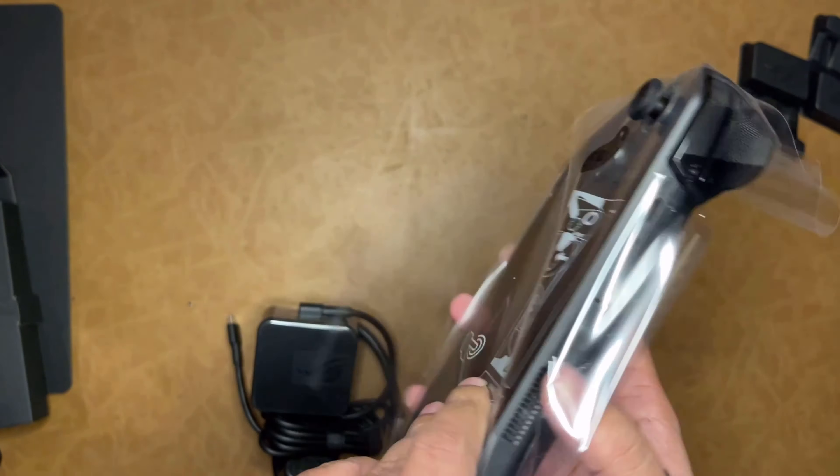There are two charging ports. I think one is a Thunderbolt, though I'm not entirely sure. There's also volume up and down, a microSD slot, a headphone jack, and the power button.